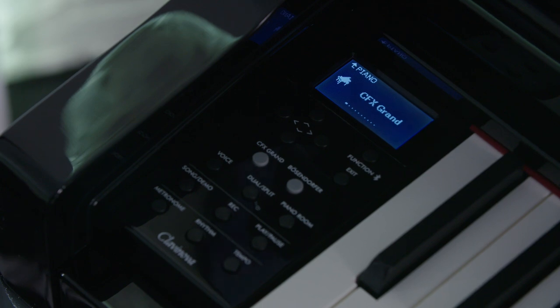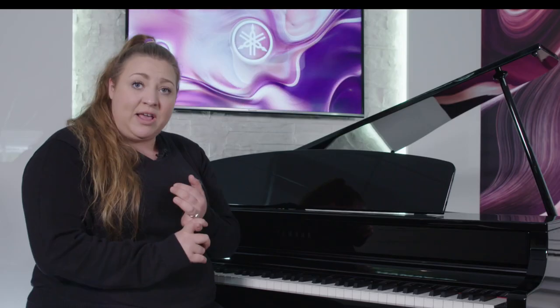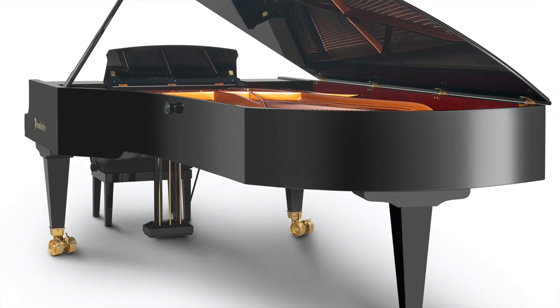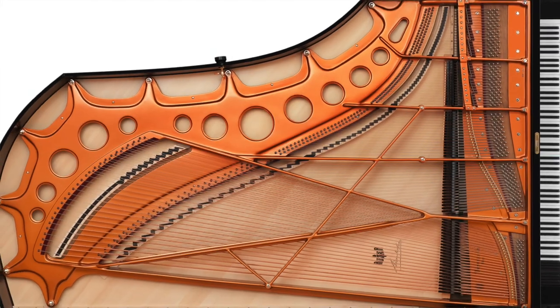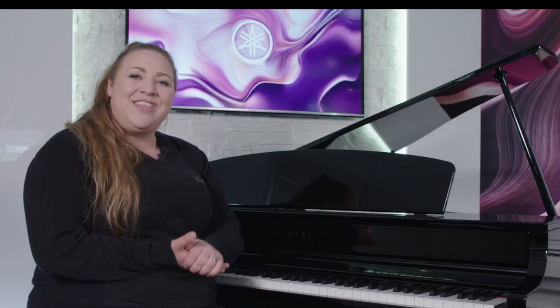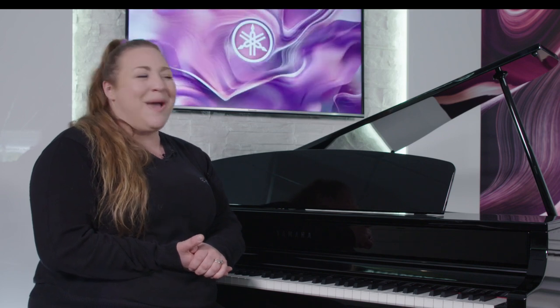Combined with the excellent speaker capability and brilliant new digital features — including the forte piano feature and binaural sampling on the Bösendorfer Imperial grand piano model — this instrument is a real showstopper. It will be available to see in our London store, so if you have any questions, don't hesitate to come and visit us at Yamaha Music London.